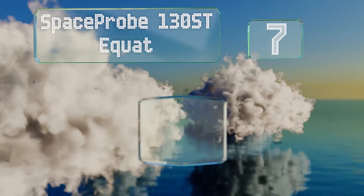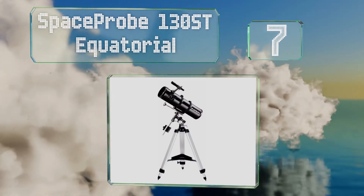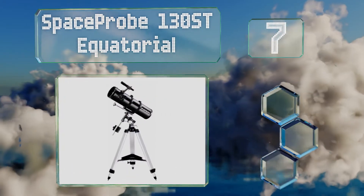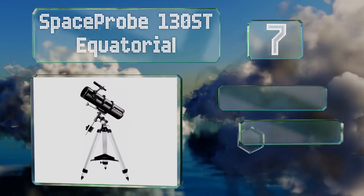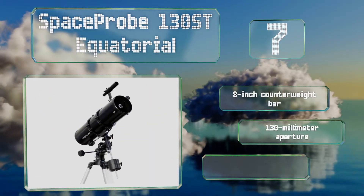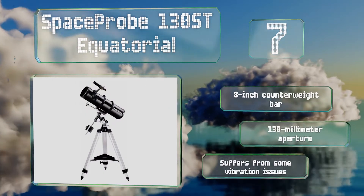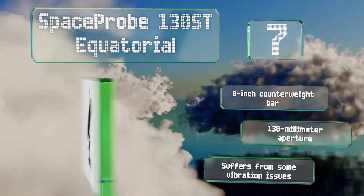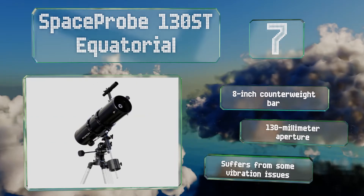At number 7, anyone new to astronomy might be intimidated by the assembly and alignment of their first telescope, but the Space Probe 130ST Equatorial is easy to put together and use. On clear nights, you can even see a few of Jupiter's moons. It comes with an 8-inch counterweight bar and a 130mm aperture, but it does suffer from some vibration issues.